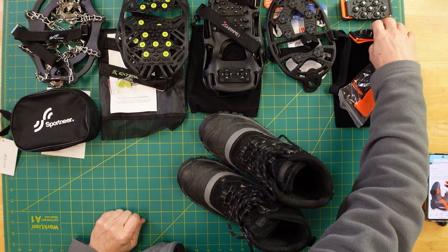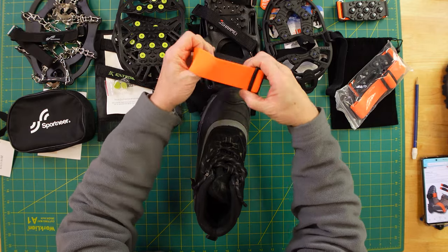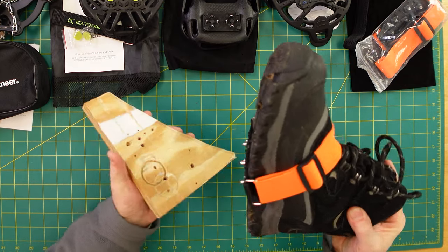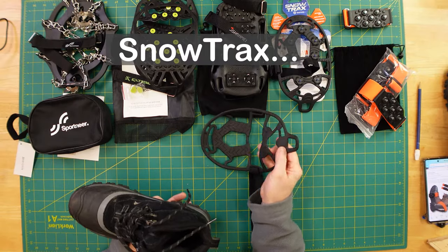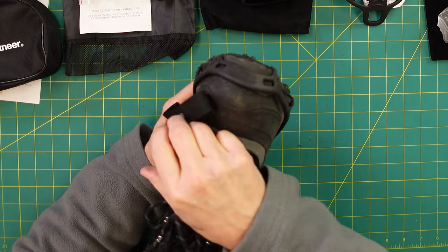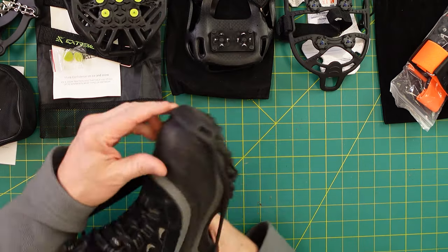I'm going to go down the line here and put them on the boot. This one has a nice little elastic strap — stretch it out a little bit and put it right here between the back and the front of the shoe. This gives you a sense of the profile. It looks like it would work fairly well. Snow Tracks — usually the tab will be in the back. This is kind of tight. You can make some adjustments, and then you have a strap here. You really need a strap to keep these on; probably the more you use them, they'll stretch out a little bit.